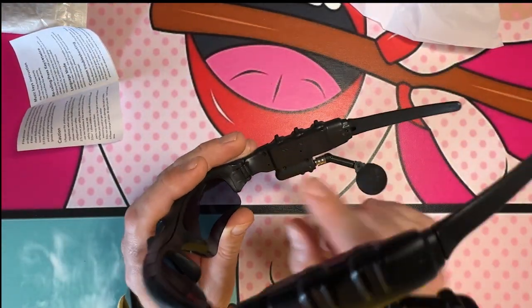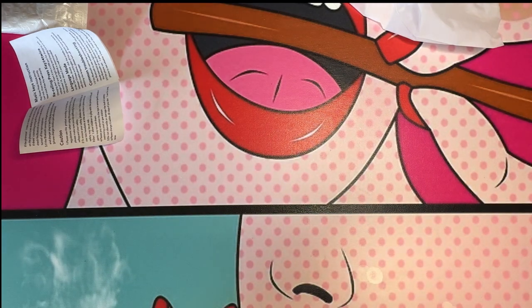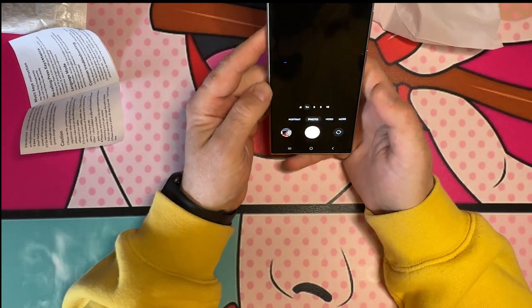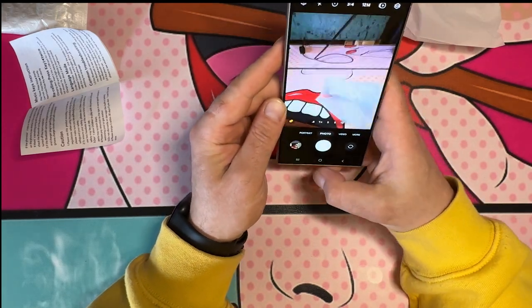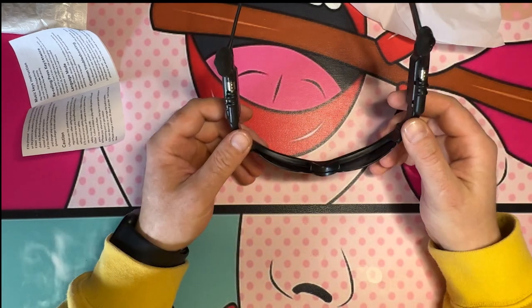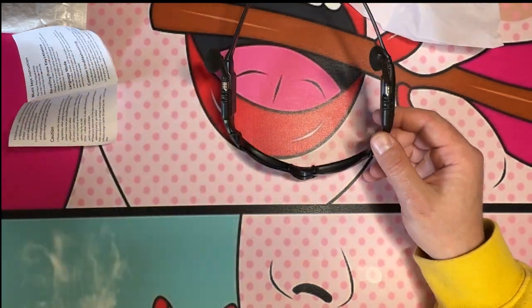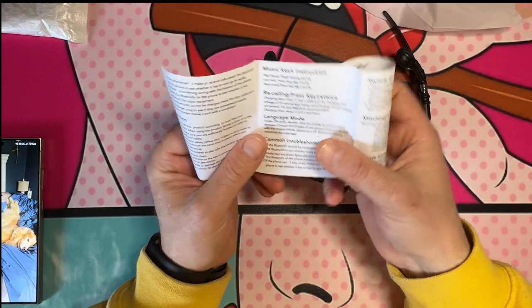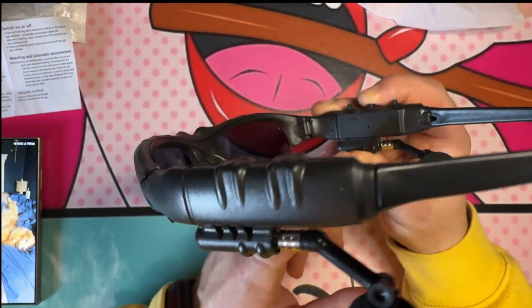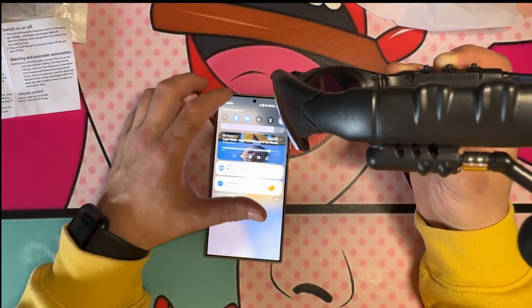Let me flip this so you guys can see. If you don't have any luck with women, I would put these on and go hang out at Walmart — I guarantee you'll be swimming in it. The music key instruction says: hold the play key for four seconds to switch on. The green light will flash. I can see it flashing red and blue, so I should be able to connect now.